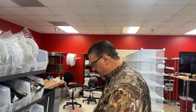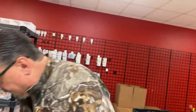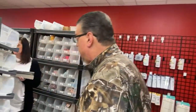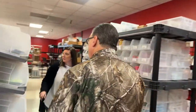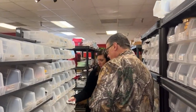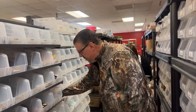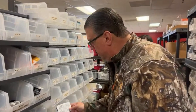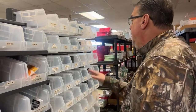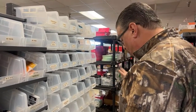We have the Memento inks back in over here. We are mostly out of Versa — there's some regular Versa black ink still in here. We do have a few of the Versa Fine Clair already in stock but more on the way.